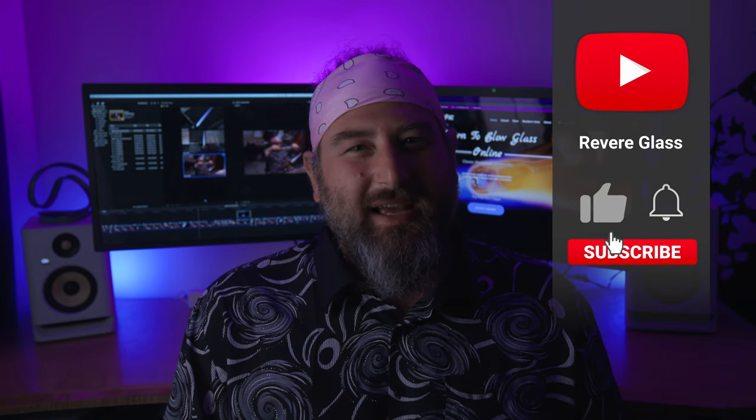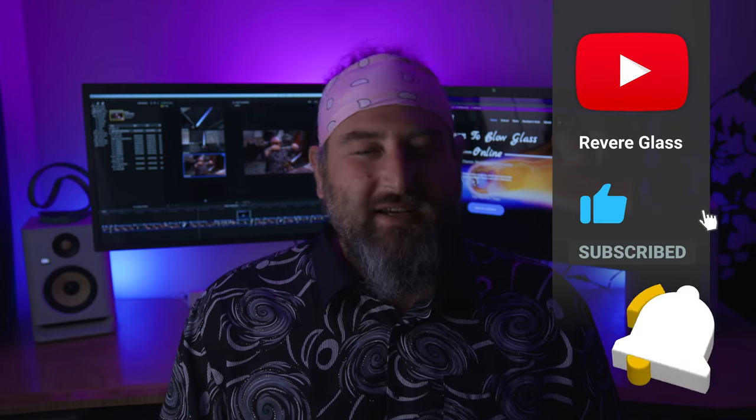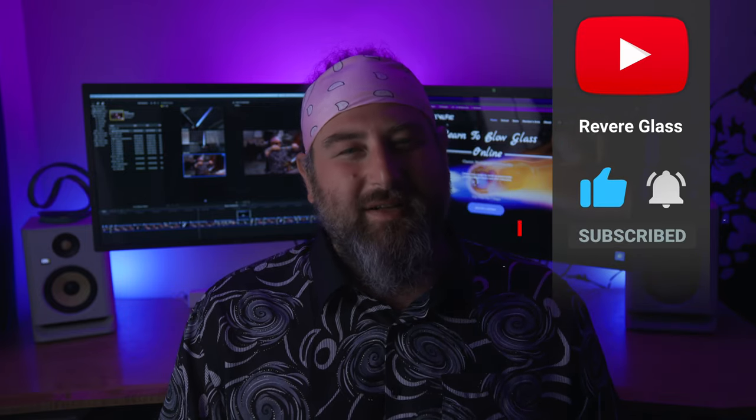Hey guys, what's happening? I'm Dustin. If you've been a longtime subscriber, thank you so much. If you're new to the channel, hit that subscribe button, like, and turn on those notifications so I can see you again so that we can get in the studio and melt some glass.